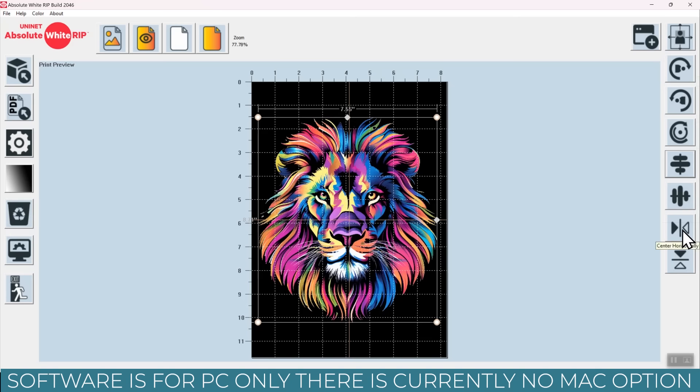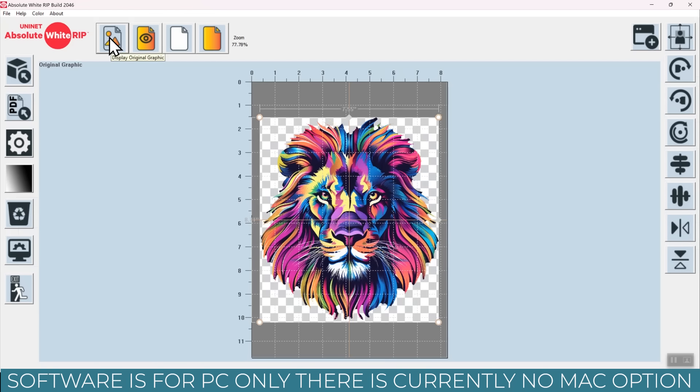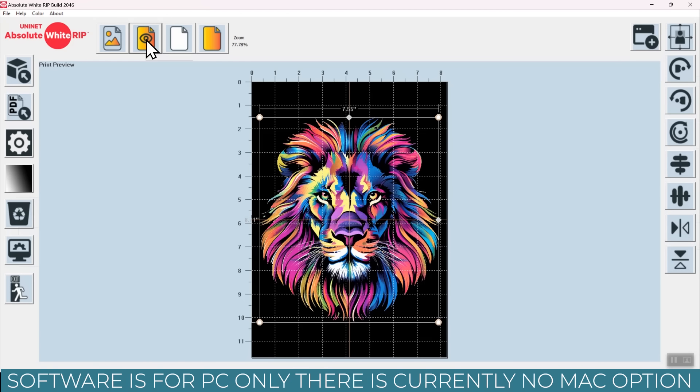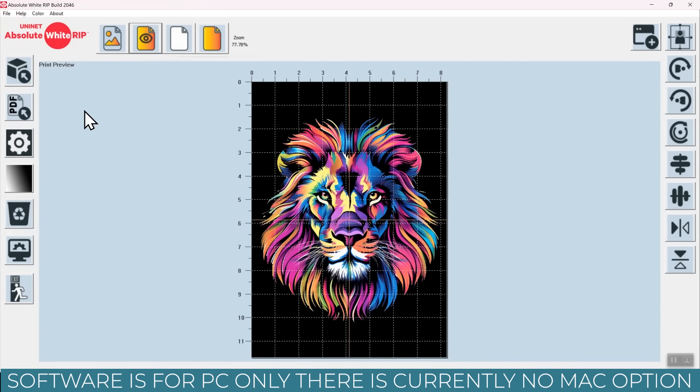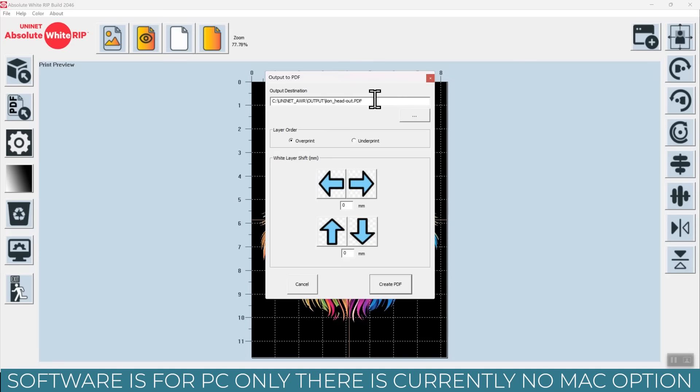You can use the bottom two buttons to center the image both horizontally and vertically on your paper. Across the top, hit the first button to see the original graphic, do a print preview — which turns the background black (that area will be clear on your film) — and you can also display the white layer as well as the color layer. When you export this, it's going to export as two PDFs: both the color and the white layer. We're going to generate a PDF. An overprint is what we want for white toner printing — that will print white over the top of the regular print. If you were printing on black cardstock you might want underprint instead. The shift settings should only be used if your printer is slightly off due to printing twice.